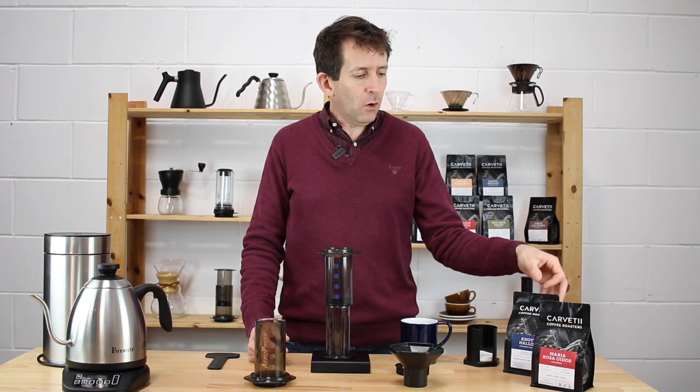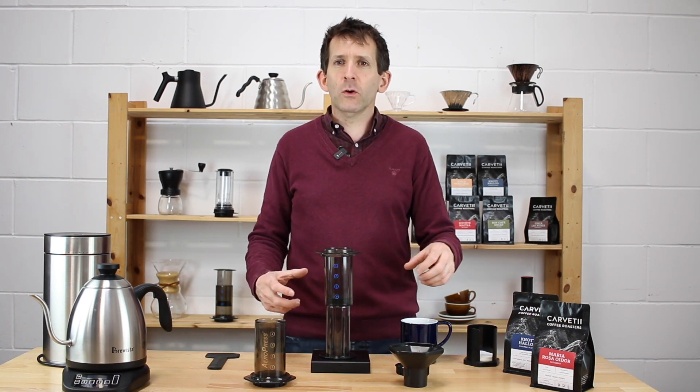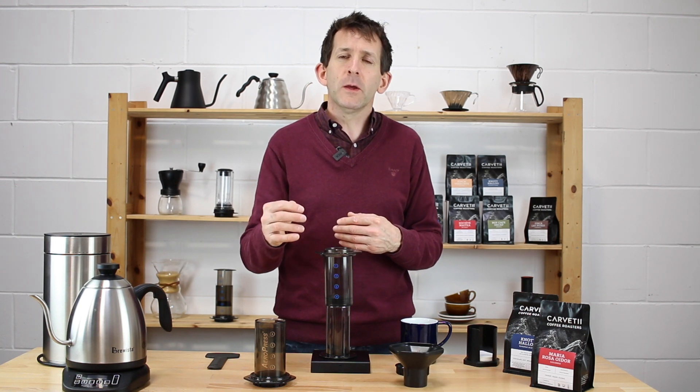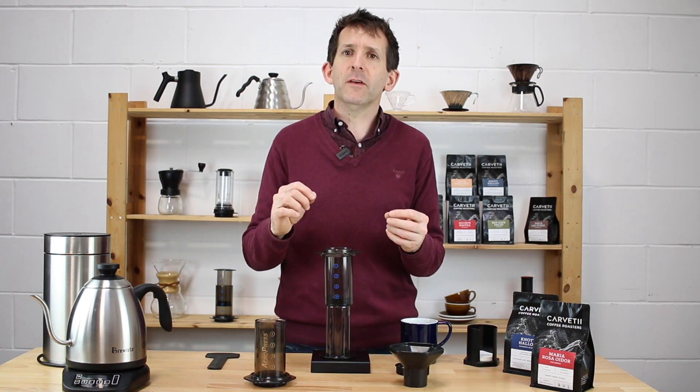An AeroPress allows you to use either espresso-roasted coffee or coffee roasted for filter or cafetière — it doesn't matter which style you use. If you've wondered what the difference is between an espresso roast and a filter roast, it comes down to how far we push it in the roaster. We break down an espresso roast a little bit further without compromising the origin character, because espresso machines have a big ask — about 25 seconds to extract all that flavor — so we just break the beans down a little to help the espresso machine out.